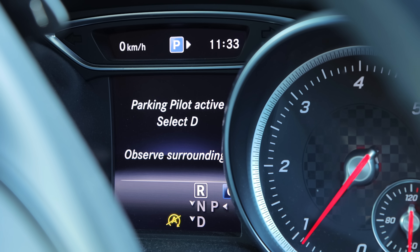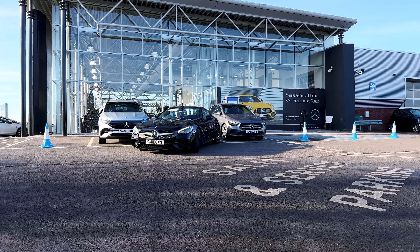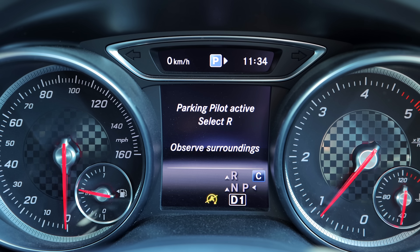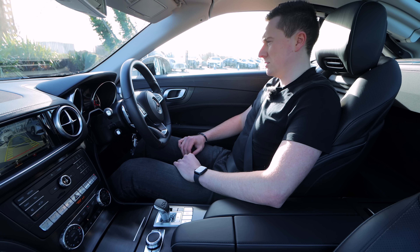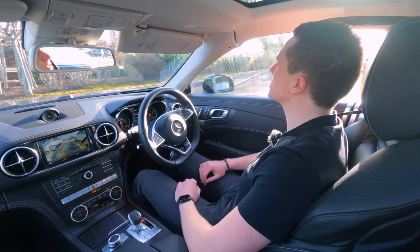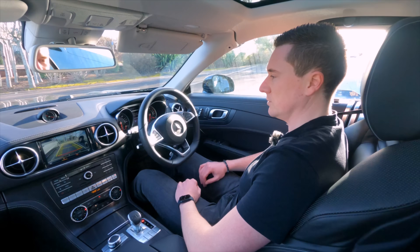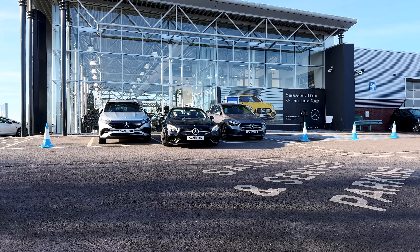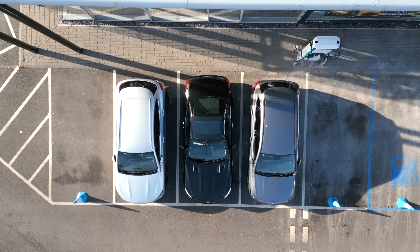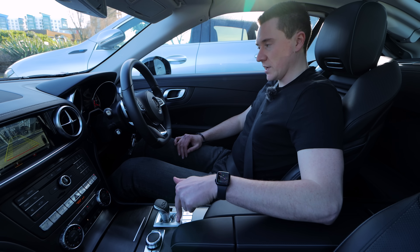The screen says 'Parking assist active — select D', so you have to change gear yourself into D, and it goes forward. Then it will say 'Select R', back into reverse, and we monitor it — watching mirrors, making sure no one's walking between the cars. It puts you roughly in between the two spaces. I put my foot on the brake and it actually finished before I'd even done it, so back into park.